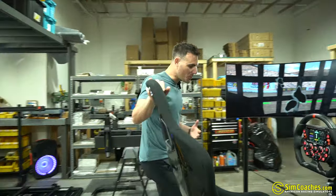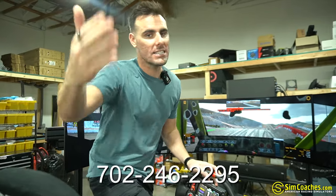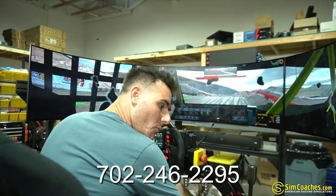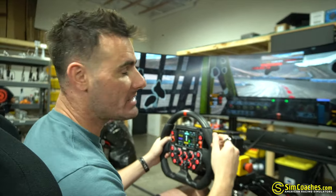Quick interruption: if you have any questions about any machines or racing simulators in general, you can text me at 702-246-2295. Let me know your questions and I will help you out, whether about our equipment or simulators in general. Alright, back to the video.